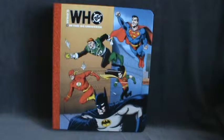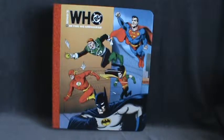Here we have a book spot on DC Who's Who in the DC Universe. If you watched my review on the Marvel Universe Masters Edition, these are very similar in design. I think they actually came a little later than the Marvel ones.